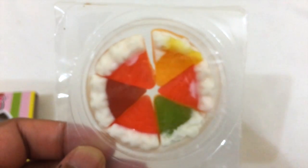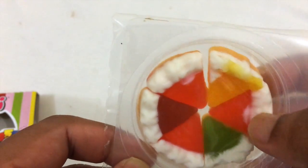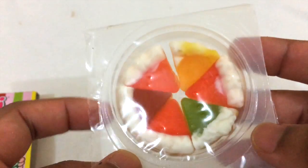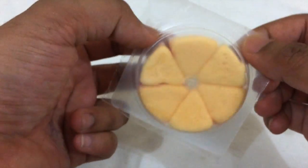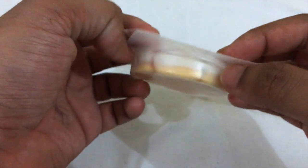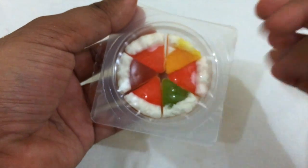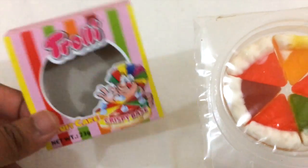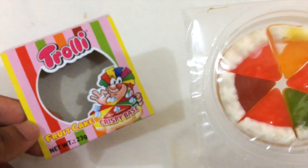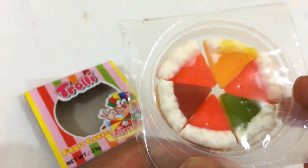This is awesome — it looks like a pizza, or I would say like a fruitcake, but it's actually like a gummy bear. The base is the gummy part and on top we have like cream and all these fruity pieces. So yeah, this is what the Trolley fruitcake crispy base looks like.